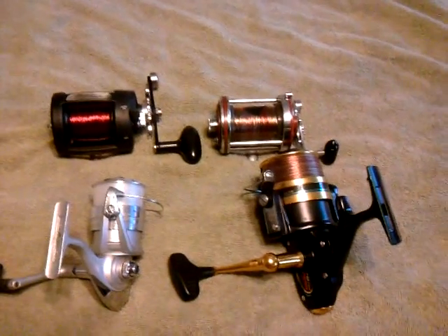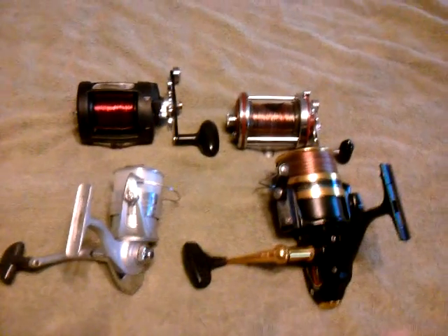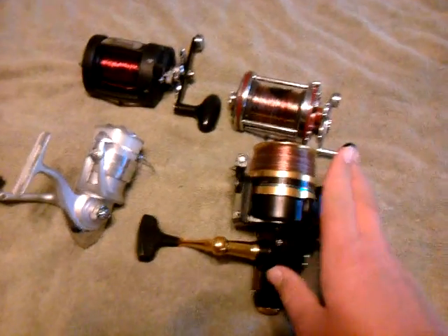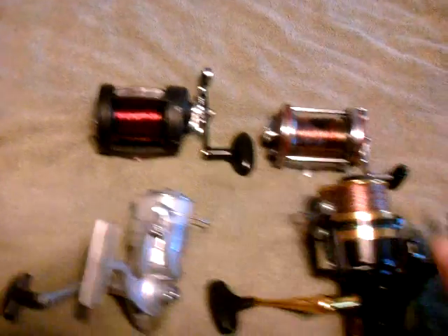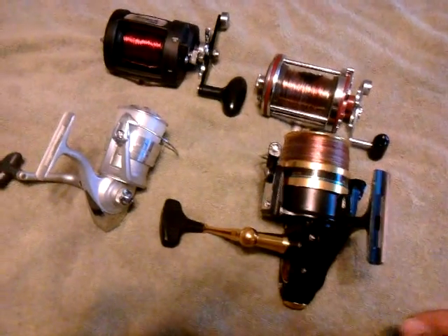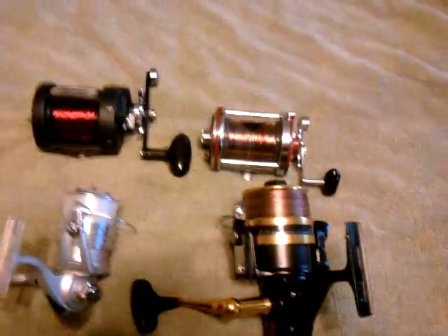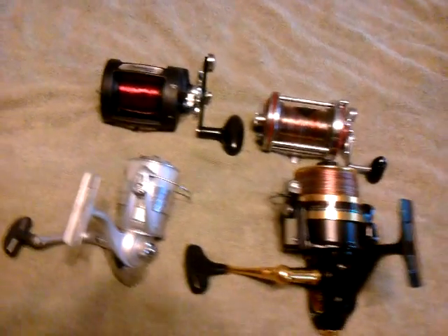There are guys out there that only use spinning reels and say they'll never use a bait caster — mostly the older crowd, guys 50 years old, the really veteran casters. Then there's also the newer crowd, people around 30 years old, though I know people 40 and 50 that do use bait casters. It's just pretty much your personal preference. For me, I don't care — I'll use them all.